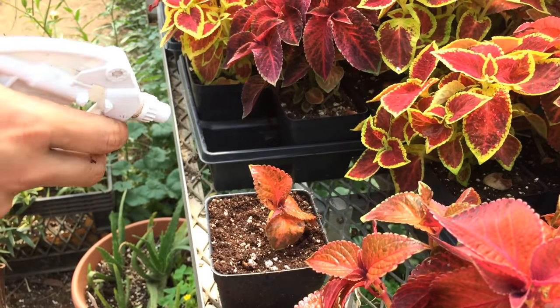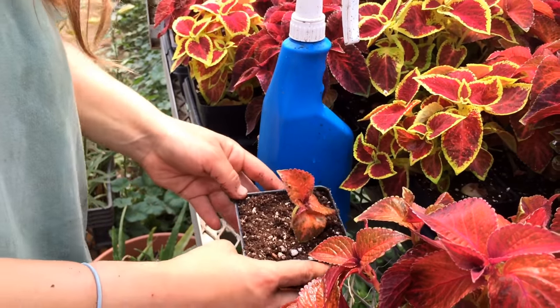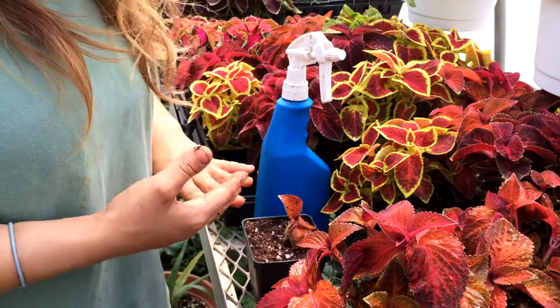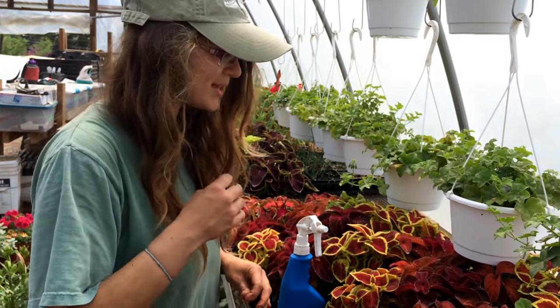That was a little bit strong for it, but if you have a spray bottle at home you can do that too. If you watch it carefully and make sure the soil is moist and give it a little spritz of water every day for about two to three weeks, coleus is magical and will send out roots from that stem.